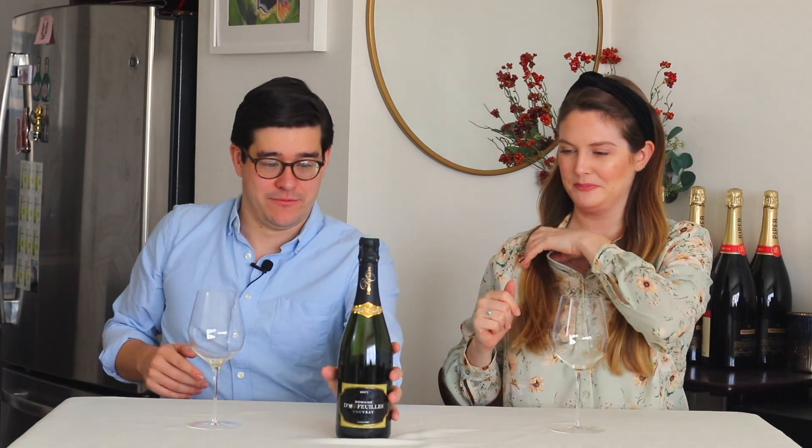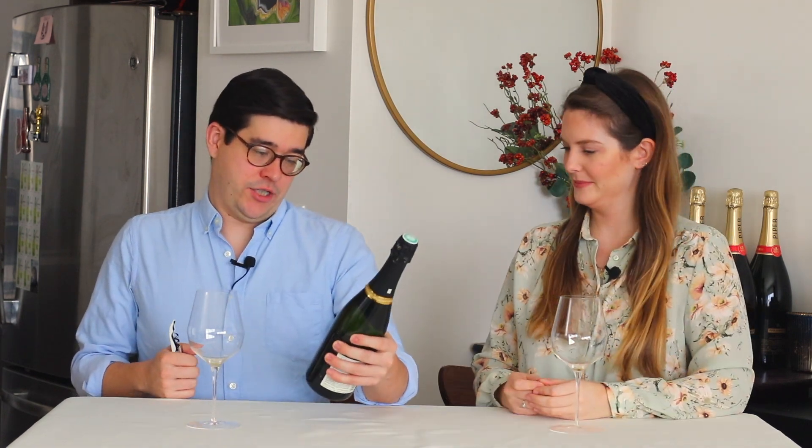That's amazing. I'm excited to try this one. Let's pop it open. So, label watch — it just says 'brut' on the label, which is something you can say. It means dry.